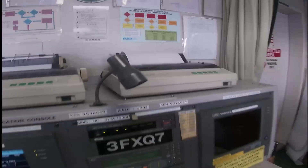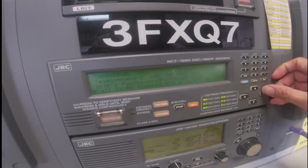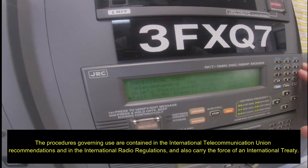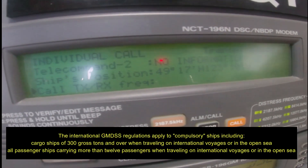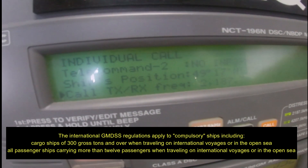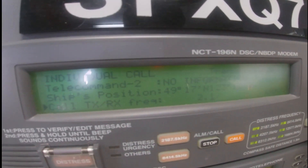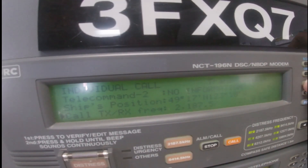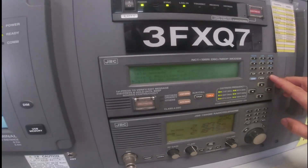And then we will input now. First, the frequency 2187.5. Click enter and change the frequency. After setting the frequency, just click enter again and call.